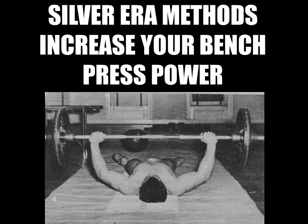Hi everybody, Golden Era Bookworm here. Today I'd like to talk about the quest for that magic number — the 300-pound bench press — and the silver era methods that can help you achieve it. This goal is one which most bodybuilders strive for. The article that inspired this video was written by Barton Horvath, a silver era legend, who states that even back then the goal of almost every bodybuilder was to achieve a 300-pound bench press.